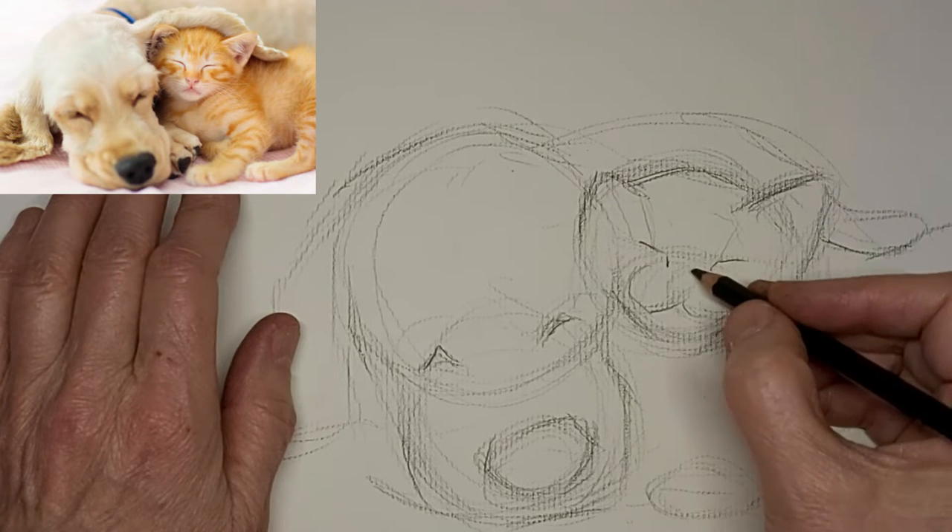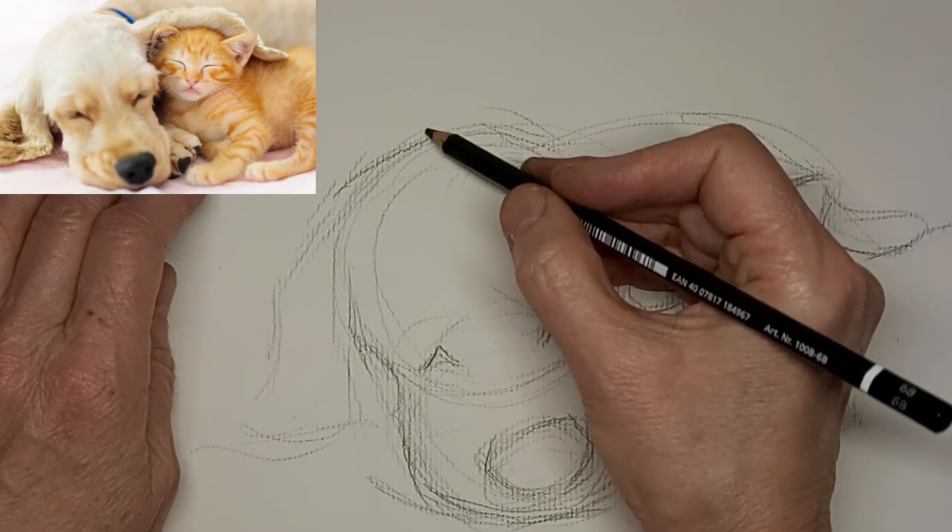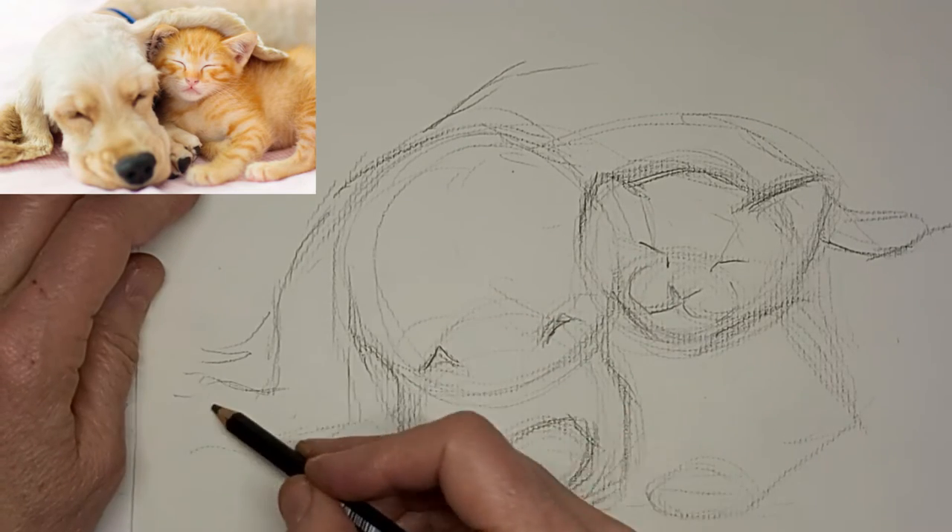There are so many different drawing media. It's really up to you to find the one that works for you — we're all different. I love to hear what your favorite is, and I love to hear from you.